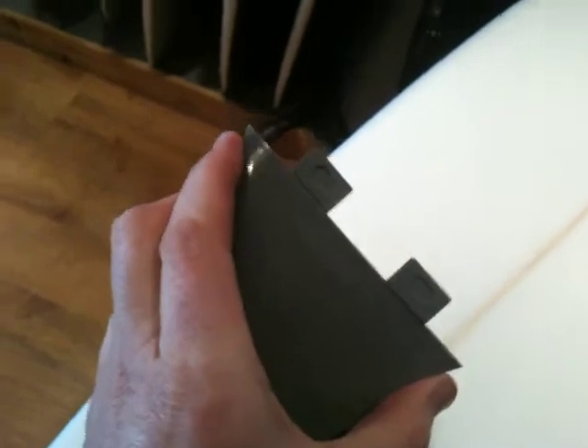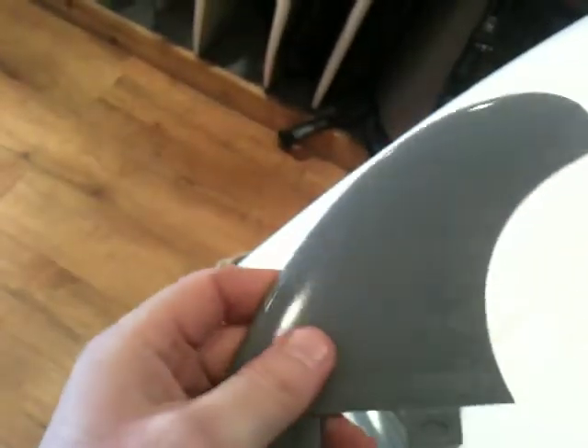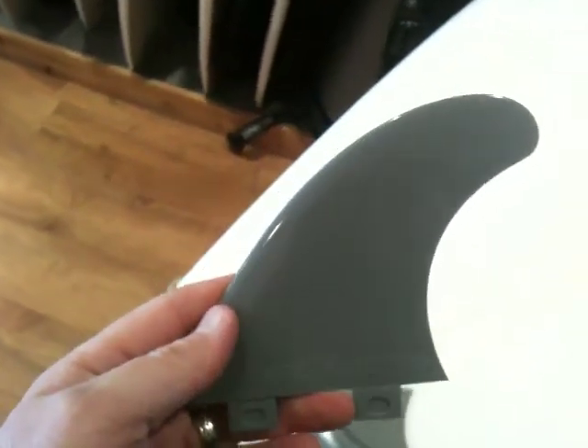It's got a base of 117mm, so it's a long-based fin and it has less sweep, so really it's a very, very drivey fin.